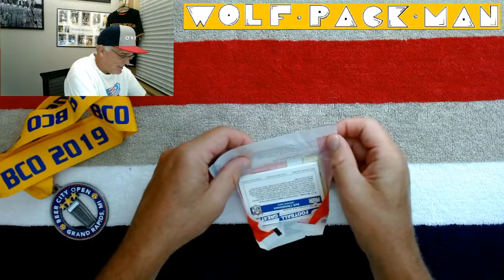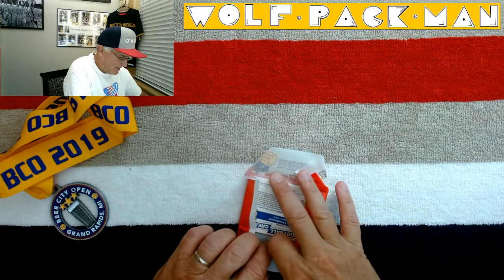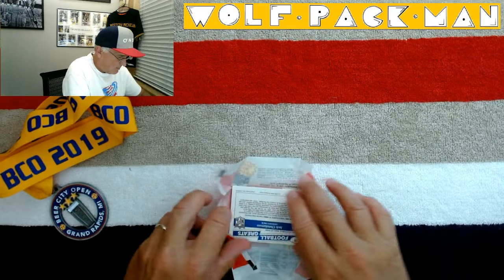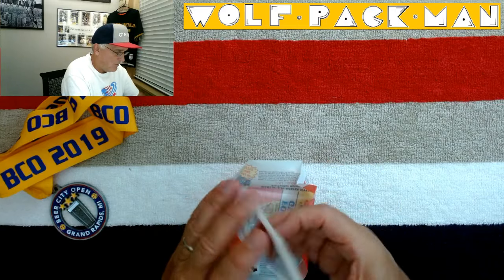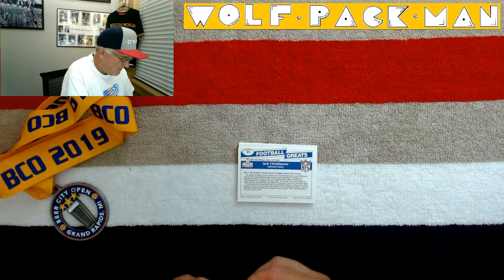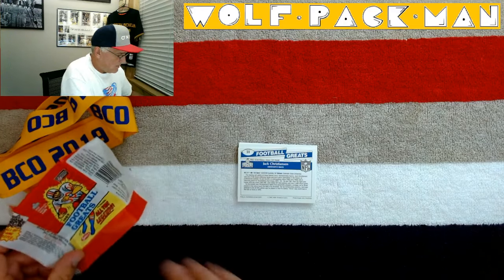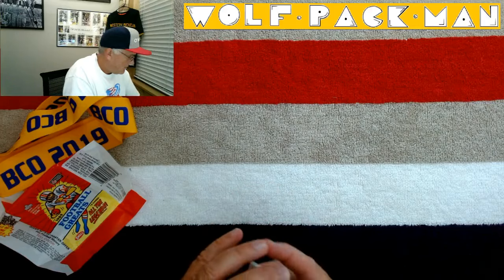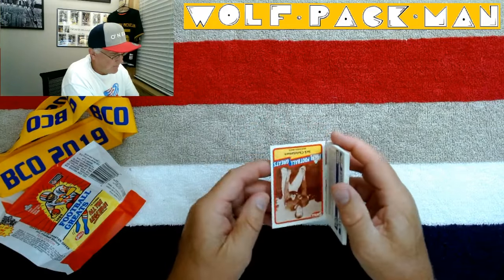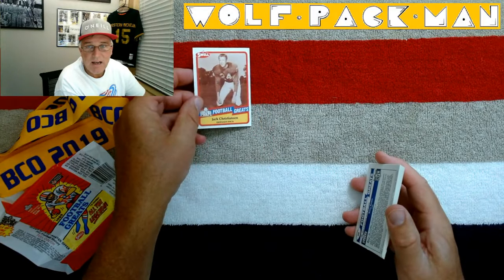Let's take a look at what we have here. That thing is not coming off too well, so I should probably slide these out and not fart around with it anymore. That is a Jack Christensen. Ten cards in this pack. That's card 51. Defensive back, Jack Christensen.